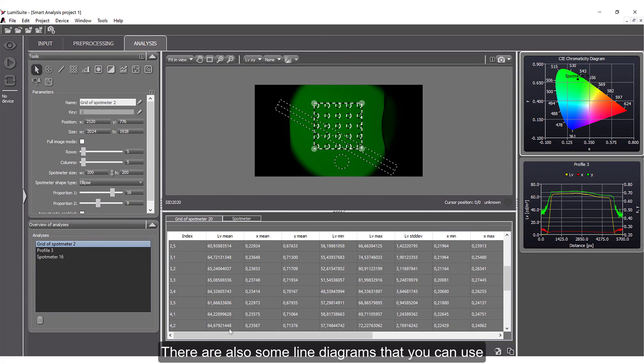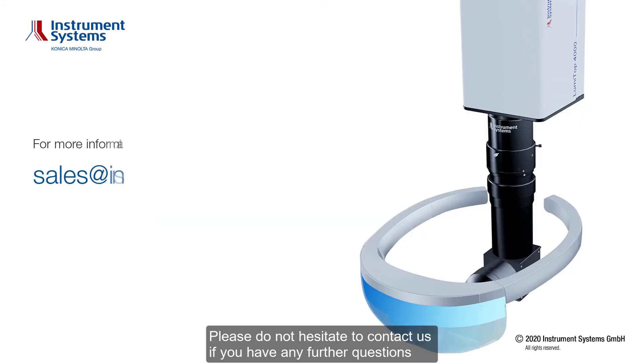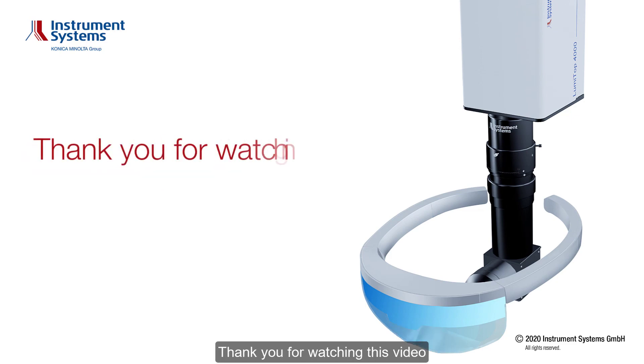There are also some line diagrams that you can use. Of course these are very simple analysis steps. Please do not hesitate to contact us if you have any further questions. Thank you for watching this video.